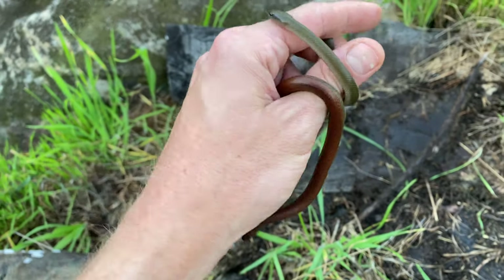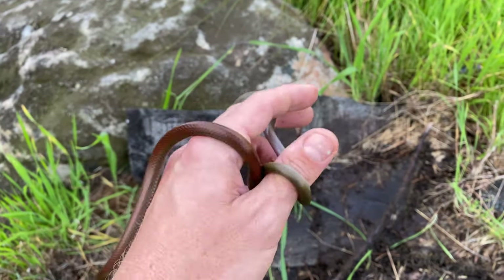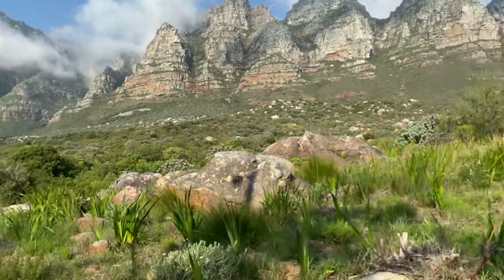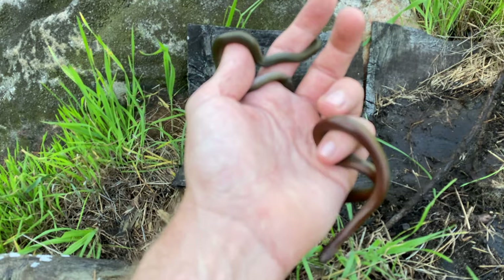This is literally the first stuff that I flipped. I'd just finished my intro and got a double flip — two snakes — in pristine habitat on the base of Table Mountain, found under pieces of trash. That seems like just how Western Cape herping goes.